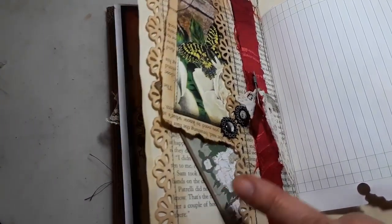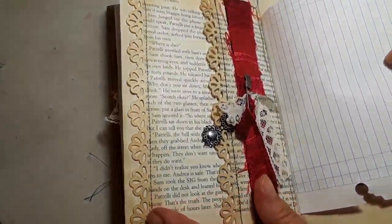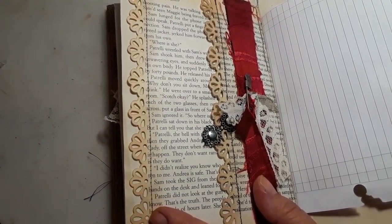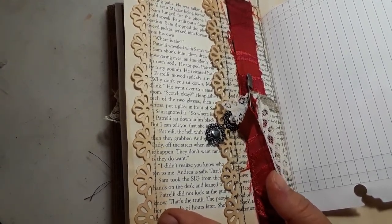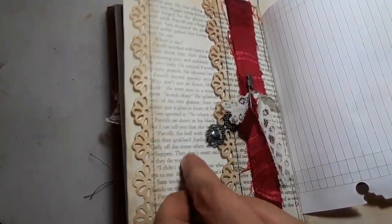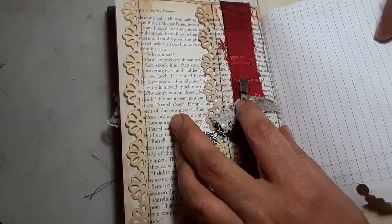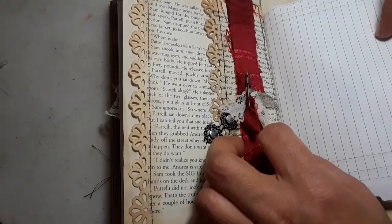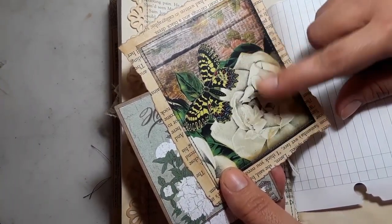On this side I added one of my pockets that I did a tutorial on not too long ago. On this one I went ahead and used a border punch from Martha Stewart. This is a pocket in the back — I don't have anything in there. I just added this little Tim Holtz safety pin and added pieces of lace and this little trim. These were leftover papers I had that I cut out and made into tags.